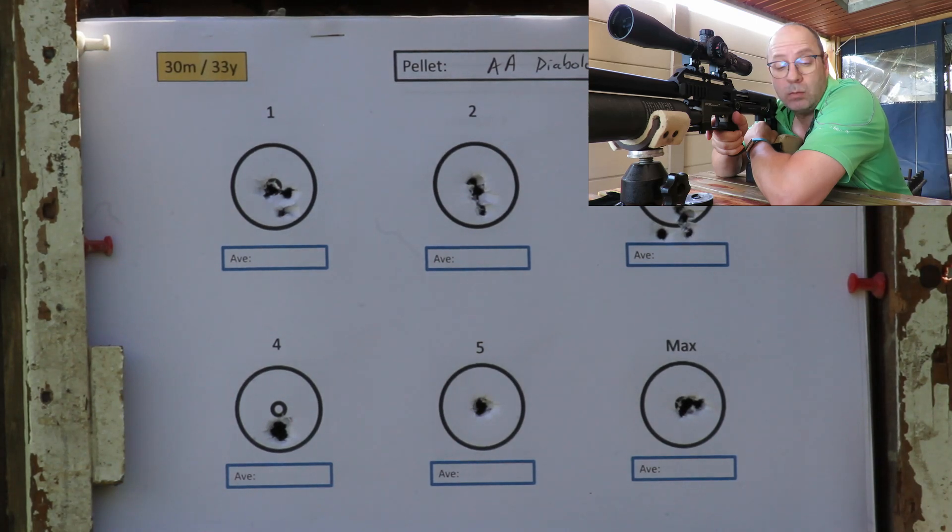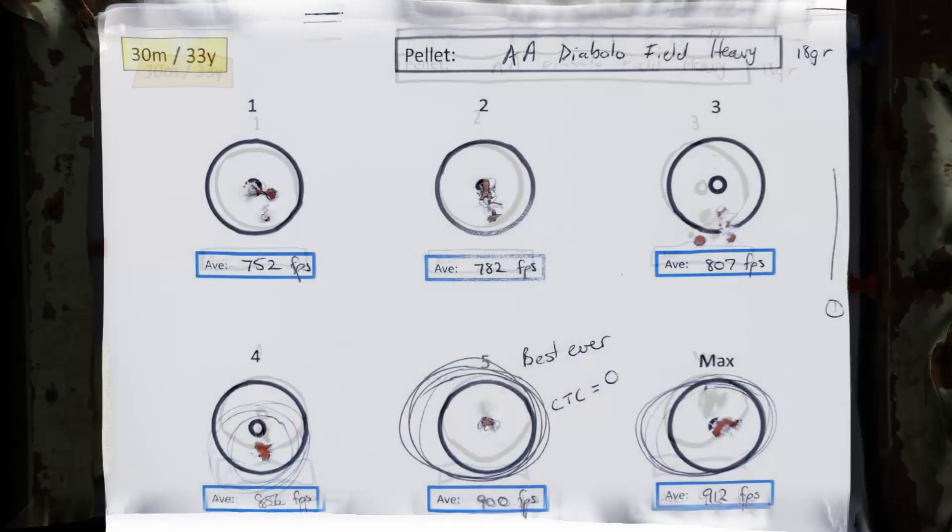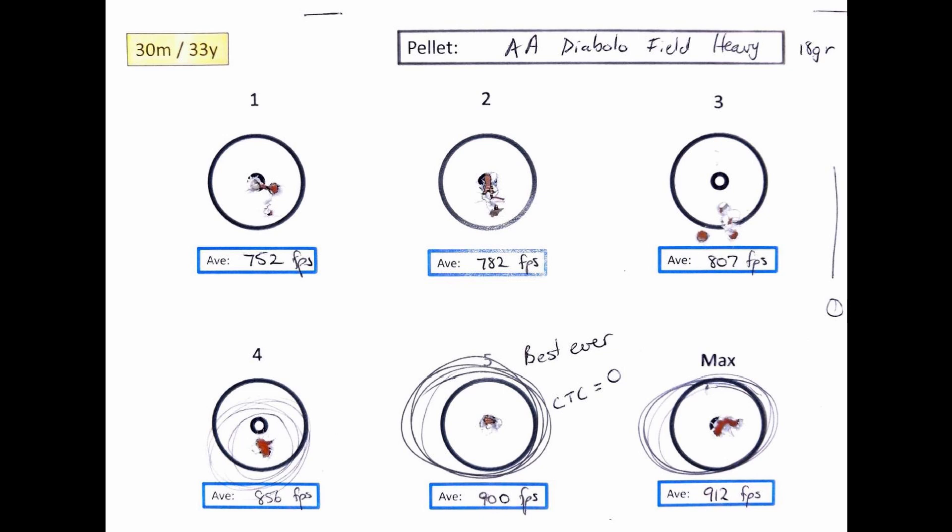Wow — interesting! At power setting five, one hole — literally one hole. I'll have to show you the proof on that one, because if I show you the picture you're going to think it's only one shot, but there are actually five shots through that hole. It's the first time I could not measure a hole because the center-to-center is zero — there's nothing to measure. That was at 900 feet per second. The 856 feet per second group was about two millimeters center-to-center. To sum up, anything from 850 to 912 feet per second: one-holing. That is my best ever grouping at 30 meters with a 5.5. Full marks to the Air Arms on this one.